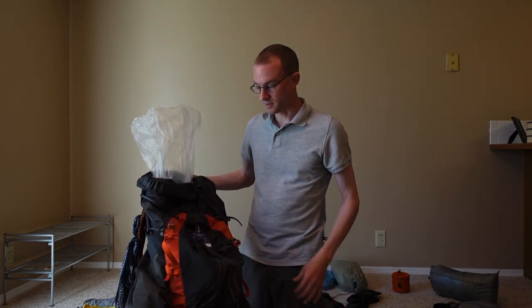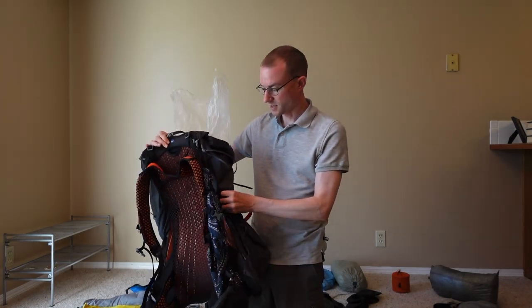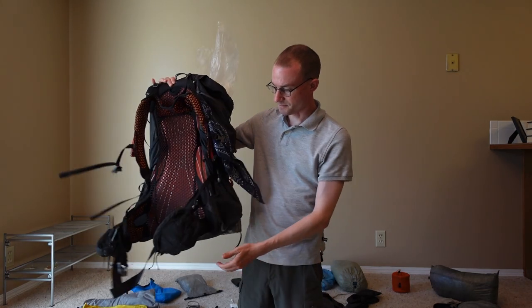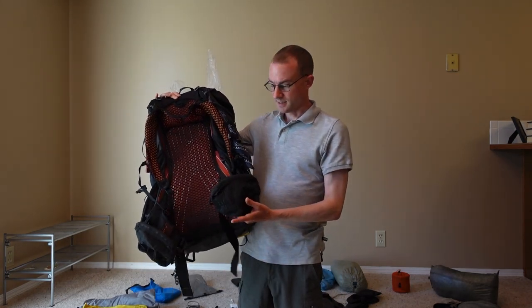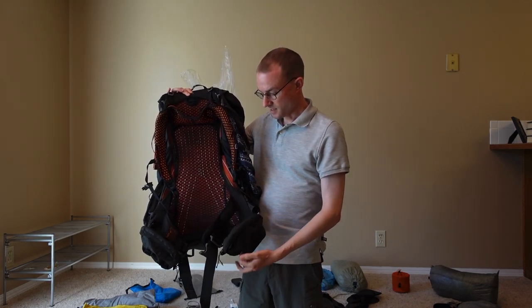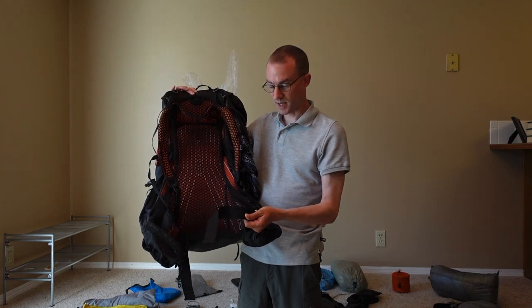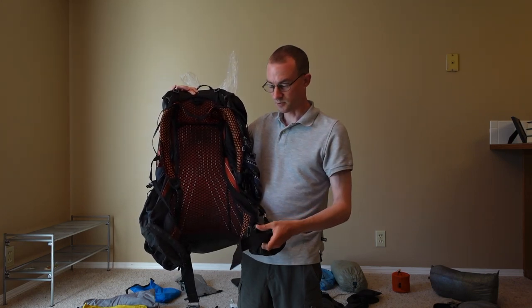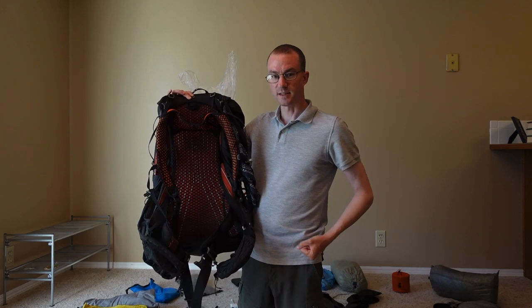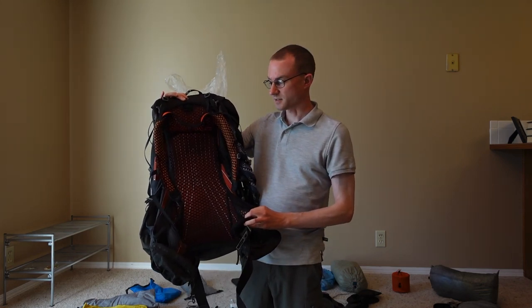It survived just fine. Integrity-wise, there was no breakdowns or anything, none of the straps broke. It's just that there were no hip belt pockets, so these were added on from Z-Packs. The belt strapping would not stay tight — it would loosen itself and I would have to constantly tighten it every five minutes or so, for at least the last six weeks on trail.